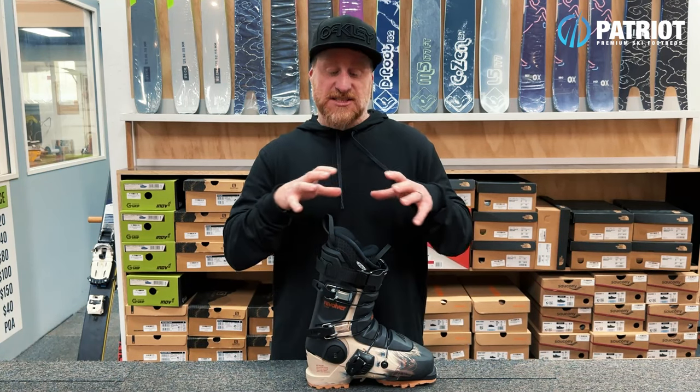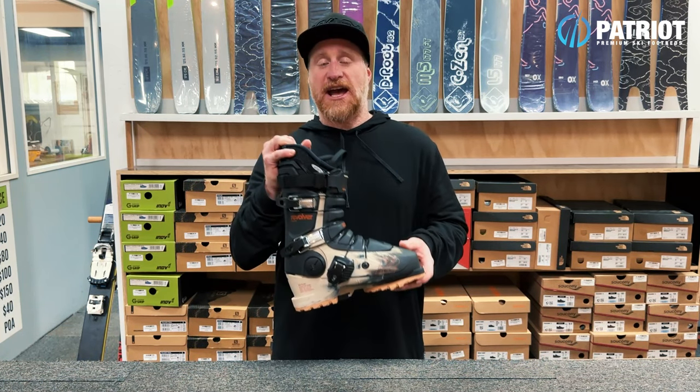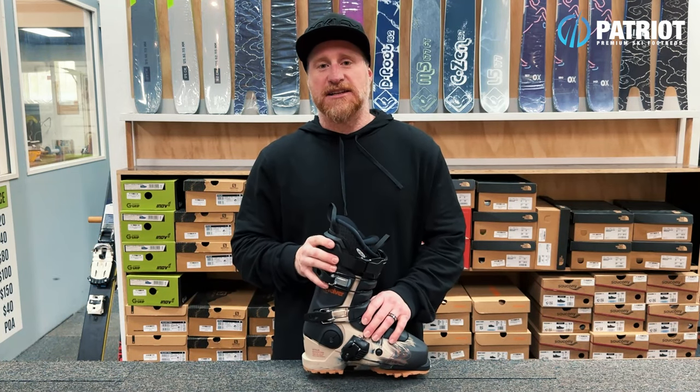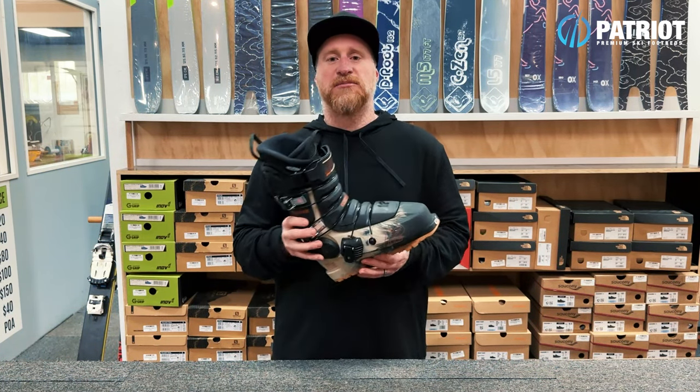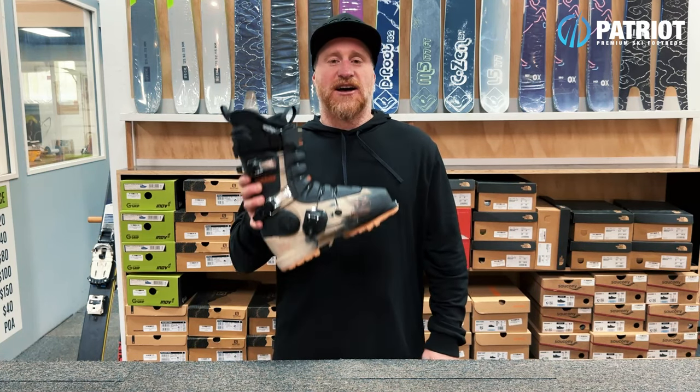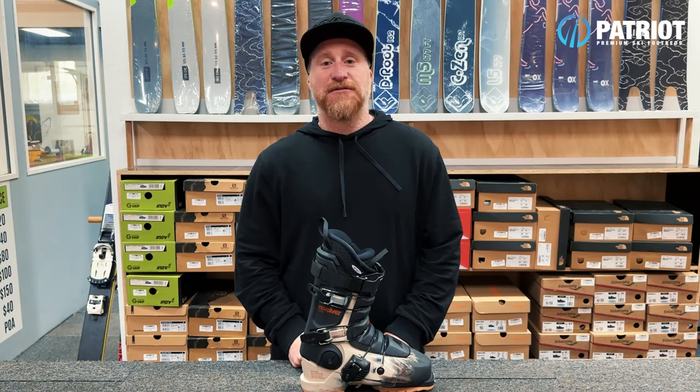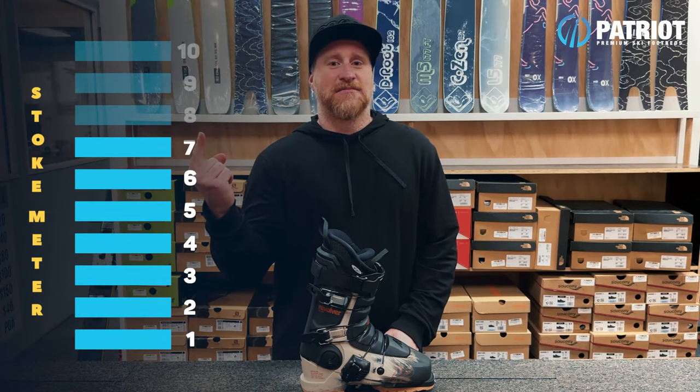This isn't the only three-piece boot that K2 have — there is also the Method range, which I'll review in a later video. But this one covers the 99 millimeter lasted Revolvers, and it's a great boot. I'm going to give this a rating of eight out of ten.